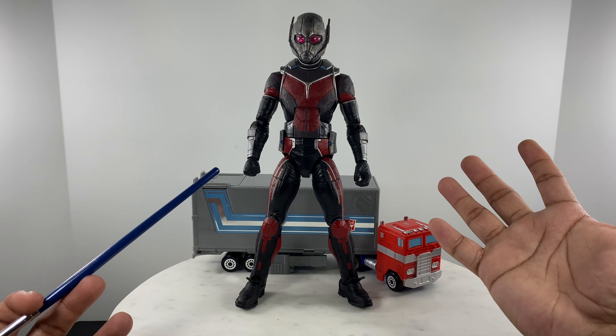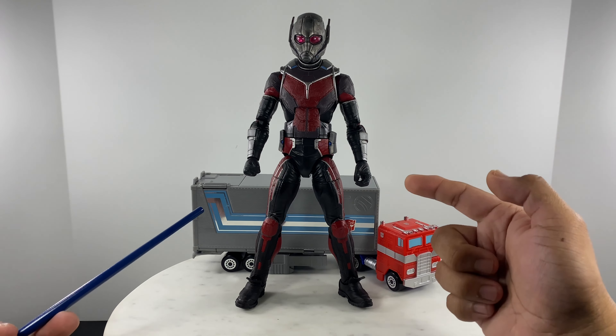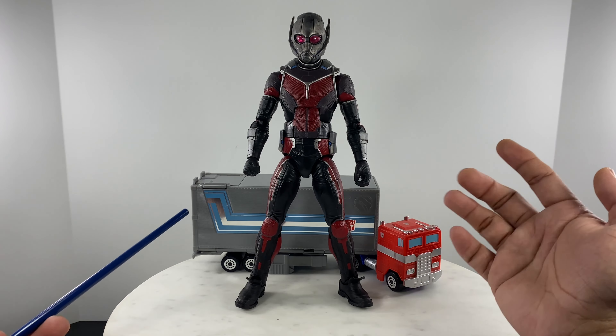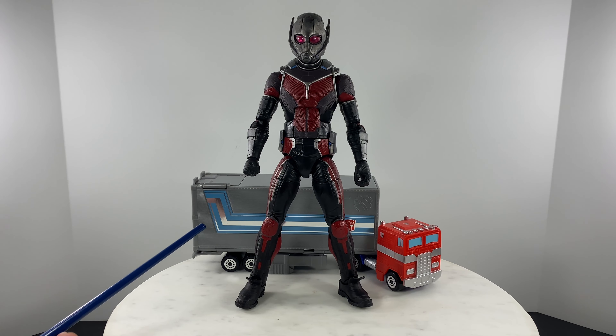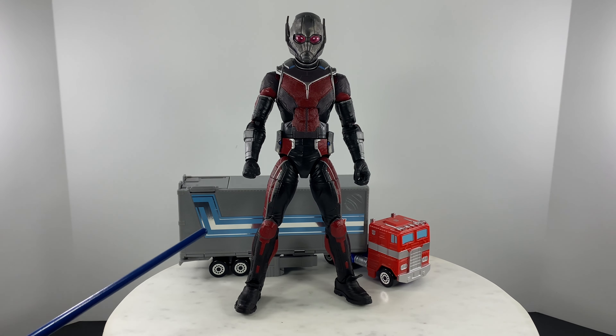This ends my simple review of this Giant Man slash Ant-Man action figure, in anticipation for the new Marvel movie starring this character. If you liked this video, like, comment, and subscribe, and see you on the next action figure review.